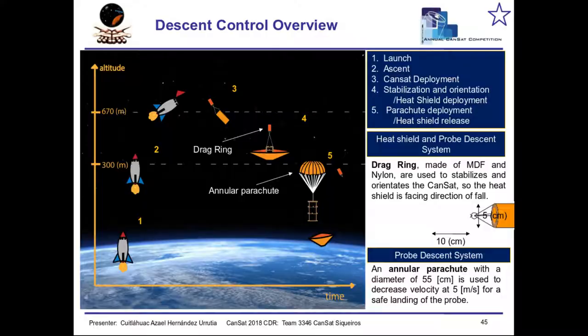I chose this project because it represented several challenges for me. First of all, I had to be creative, I had to work as a member of a team, and finally I had to respond at the right moment. So let's go to know more about it. As you can see, the mission was based on the next steps, where the maximum reach altitude by the CanSat was about 700 meters.